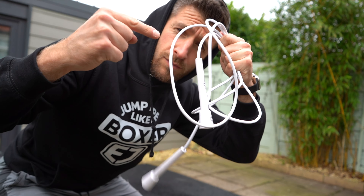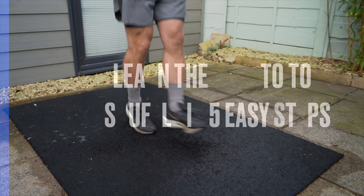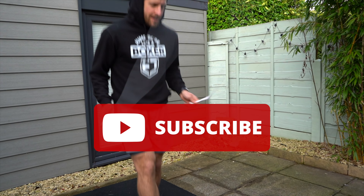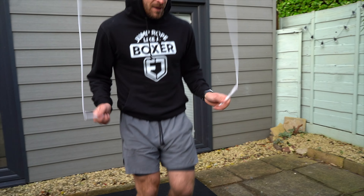Jump rope like a boxer and learn the heel-to-toe shuffle boxing footwork following these five easy steps. And if you're new to the channel, make sure you hit that subscribe button.